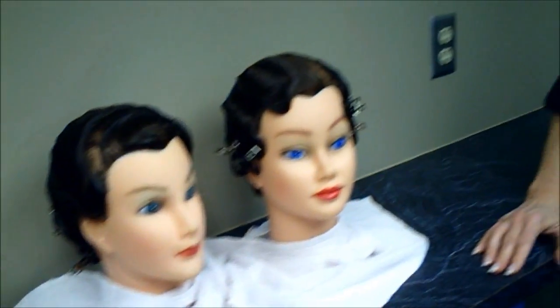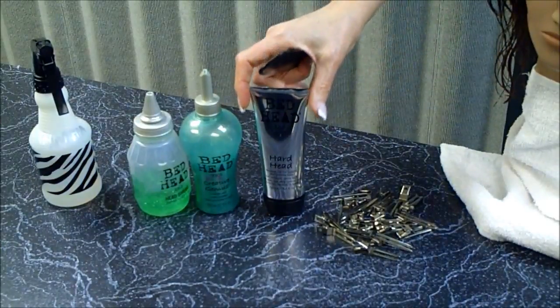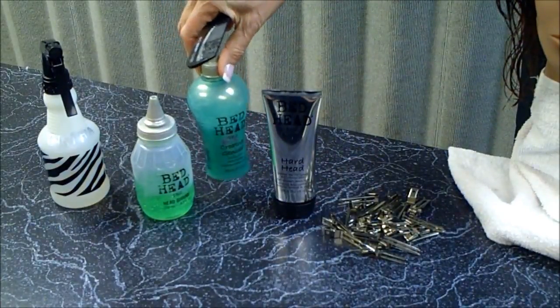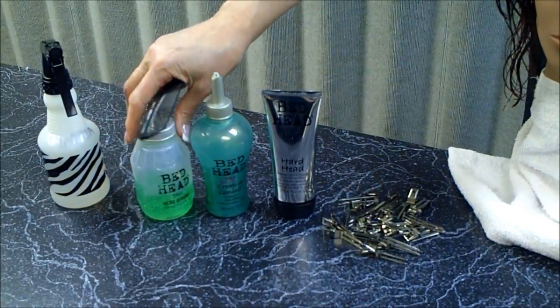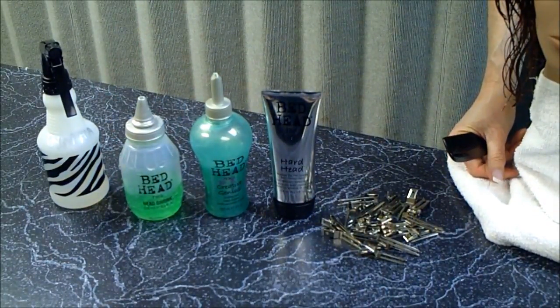Now I'm going to demonstrate on another mannequin the technique of how to do a finger wave. For supplies, you'll need a seven-inch comb — it's best if you have a hard rubber comb that doesn't flex; you want a pretty stiff comb. I've got some double-prong clippies. There are a number of products you can use for finger waving depending on the texture of the hair and how stiff a hold you want: a hard hold gel, a lighter weight sculpting lotion that works on finer hair, or a medium hold gel. Use your favorite gel and play around with it.